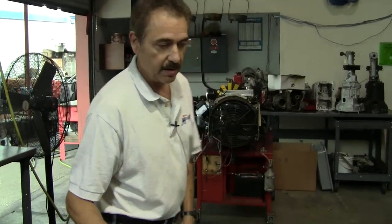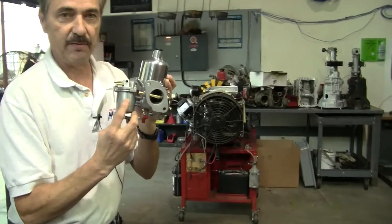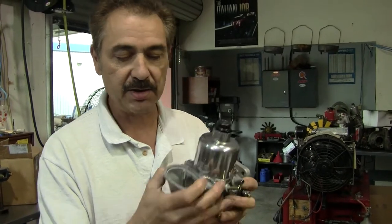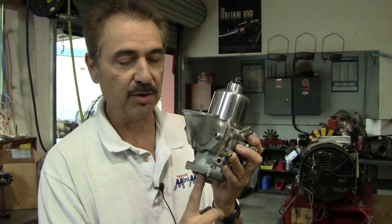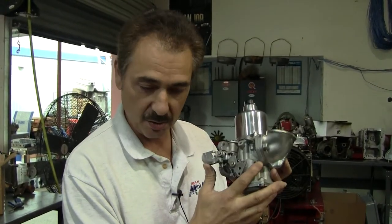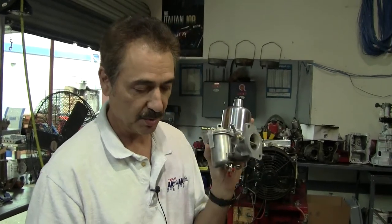On the carburetion side, the key difference between the HS and HIF series is this: the HS series has a side bowl float with the fuel line coming over for the jet tube, while the HIF series has an internal float built entirely inside — a much superior design. The HIF also has rubber seals on the throttle shaft so it doesn't leak air the way the HS carburetors do.